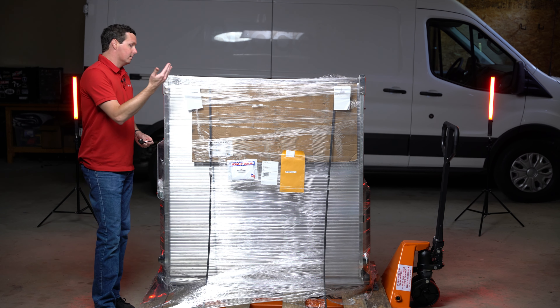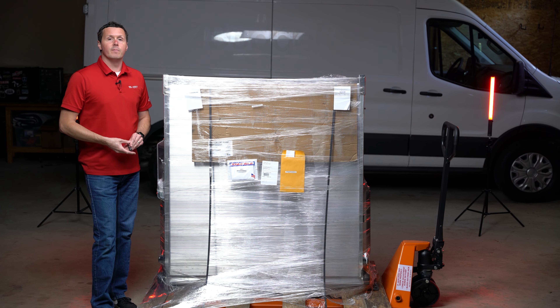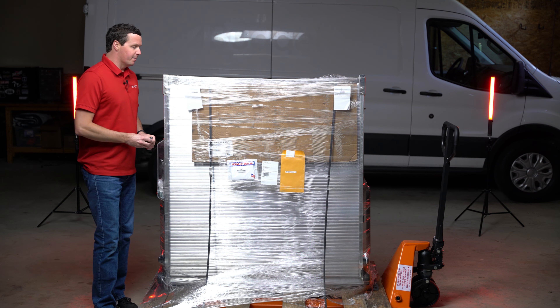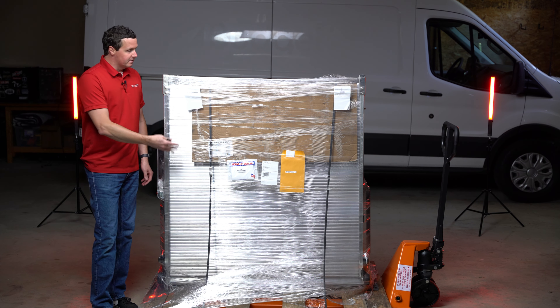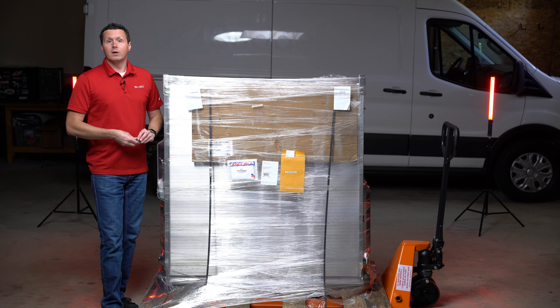They make ramps, obviously. They're also really big into suspension and some other components as well. We sell a lot of the Link ramps — it's a popular choice for cargo van owners. They make bi-fold and tri-fold ramps that easily mount into either the side door or the rear door on cargo vans.